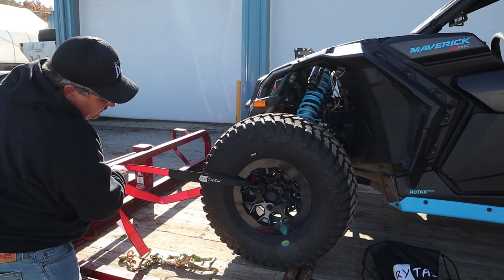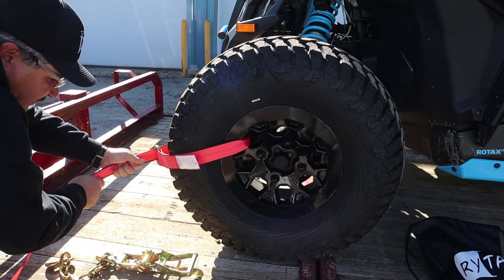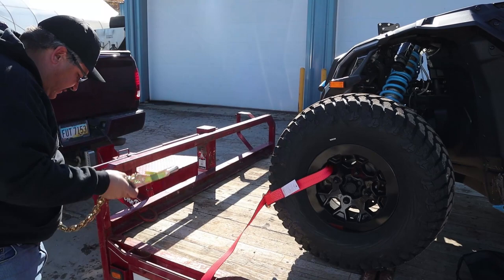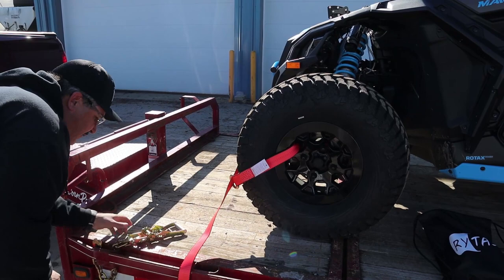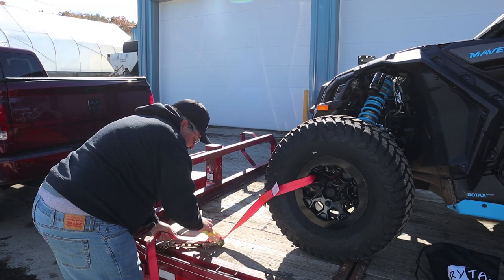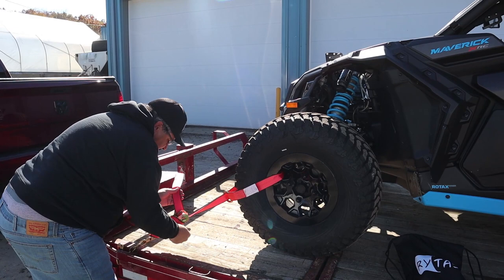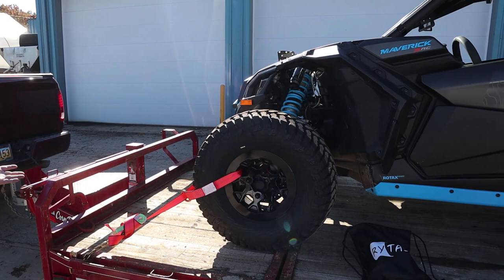You can lasso it just like that, and this is what protects your rim. See where it says Rytash — that's what's going to protect your rim so it's not going to scratch. Then you just feed it through here, put it on through, hook it up, wrap this around, tie it up in a knot, and that's done. You guys can see how easy that was.